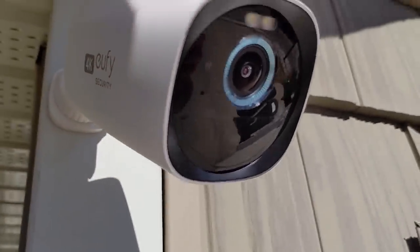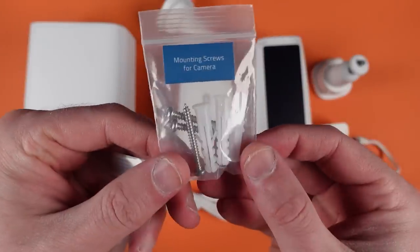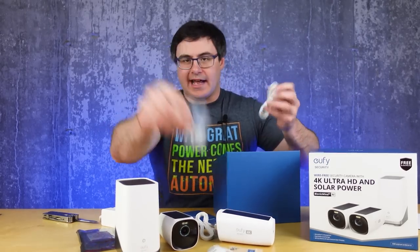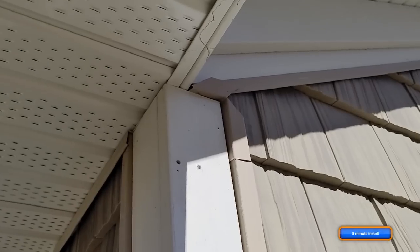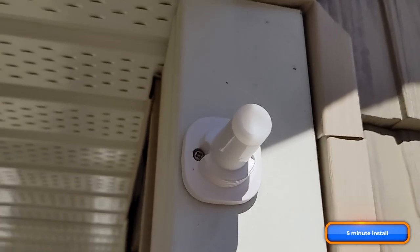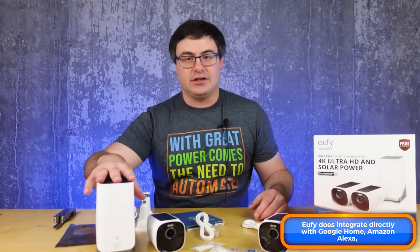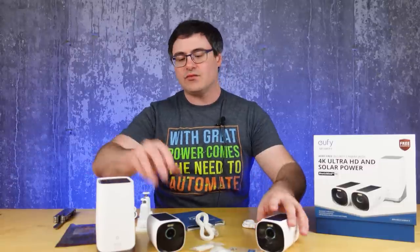We get manuals, an ethernet cable — love getting all the cables you need — power supply for the home base, mounting hardware, and a pin. Plus additional screws for mounting the hard drive in the home base, two accessory packs for two cameras, and a USB-C to USB-A cable for charging. The one thing I ever found with Eufy that I didn't love was that some integrations — like with SmartThings which I use heavily — aren't really great for Eufy. Some of you might be looking for automation options that don't really exist here with Eufy.